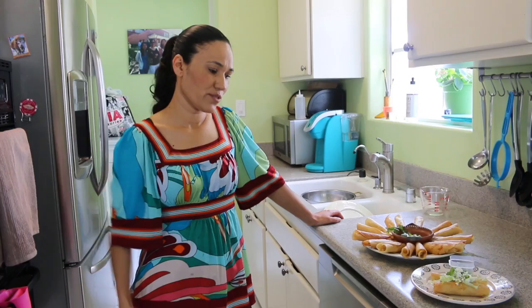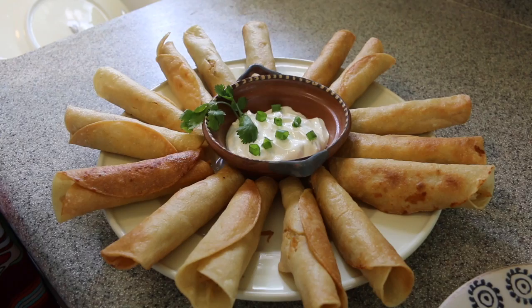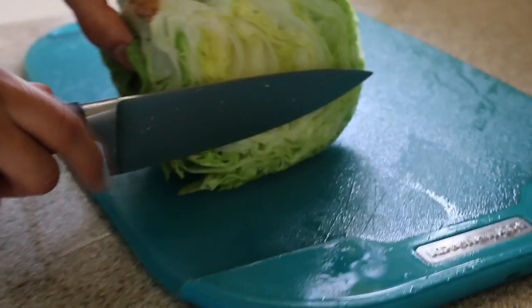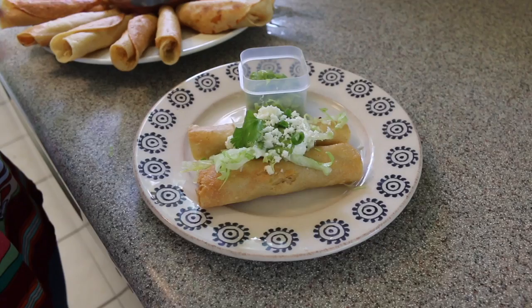That's it for the taquitos! I just want to share a couple of ways you can eat them. This is really good for party appetizers. You can use sour cream, guacamole — I have a guacamole recipe in my channel — or some salsa. You can dip the taquito in sour cream and just grab it and start eating. Another way, if you want to serve it for your family: use lettuce, sour cream, guacamole, and cheese on top. It's very simple. I guarantee everybody's going to like it. Hopefully you try it, let me know, and we'll see you next time. Adios!